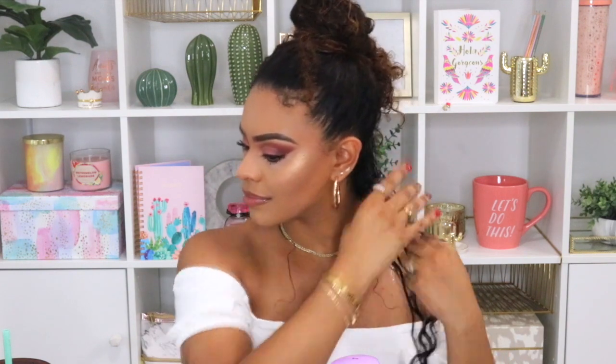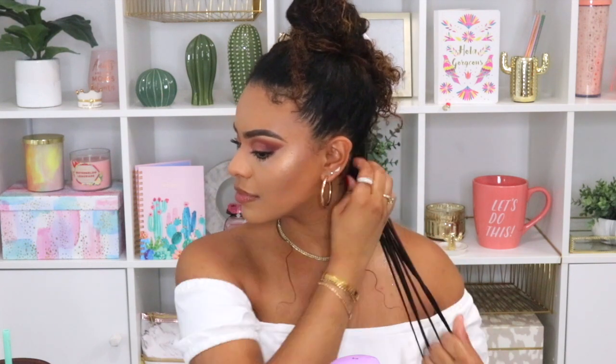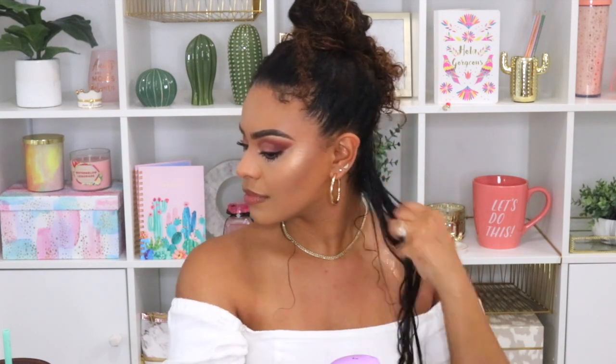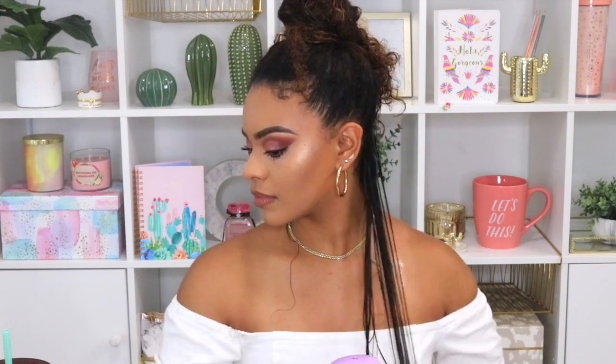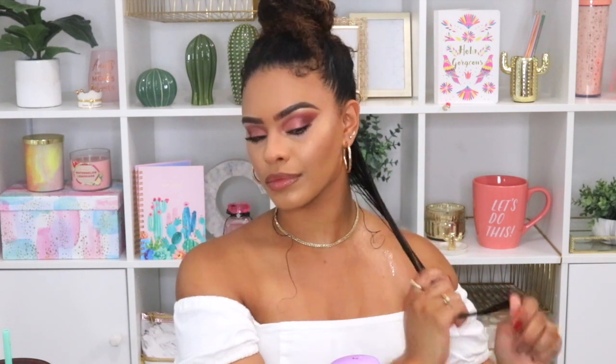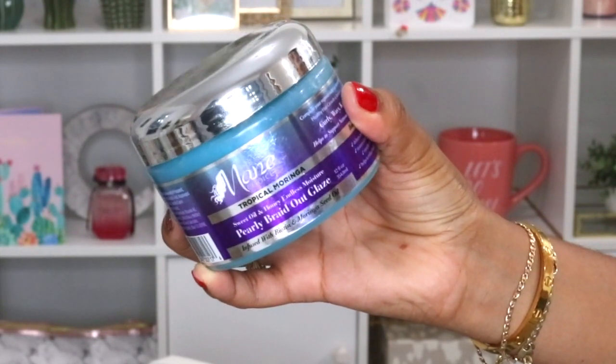The next product I'm going in with is the Sotanicals Marula Melon and Moisture Guru — you know I couldn't leave them out. This is actually a new product I've been using this summer; I believe it's only a summer product. I love the consistency of this cream — it's a styling cream and it works really well on my hair. I really like how it moisturizes and hydrates, especially for the summer since the sun can really dry out your curls.